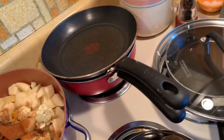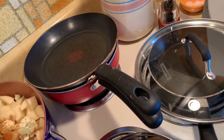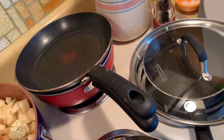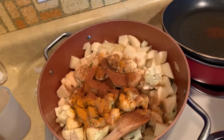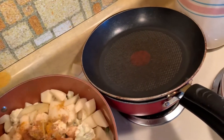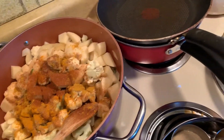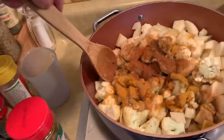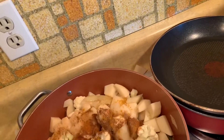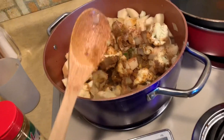I also have curry — I'm going to use this curry powder. This is a hot medium curry so I don't want a whole lot of that. Now I'll stir all that in and let it brown. Let that cook for a little while — I'm going to cover it up and get it all stirred.